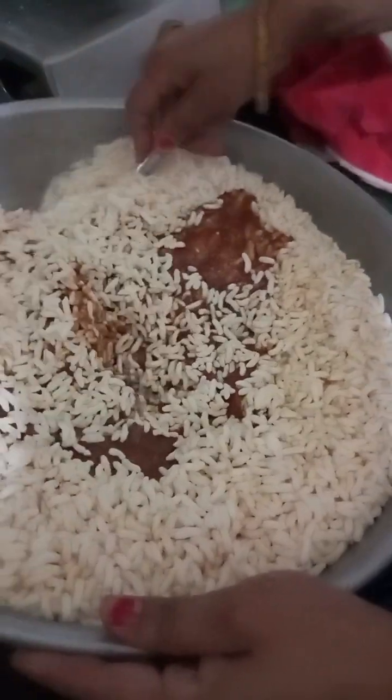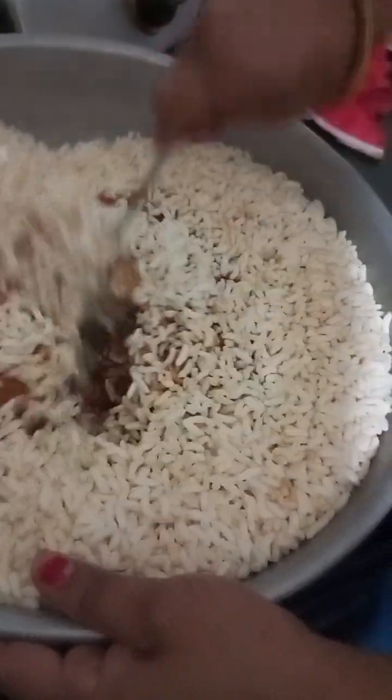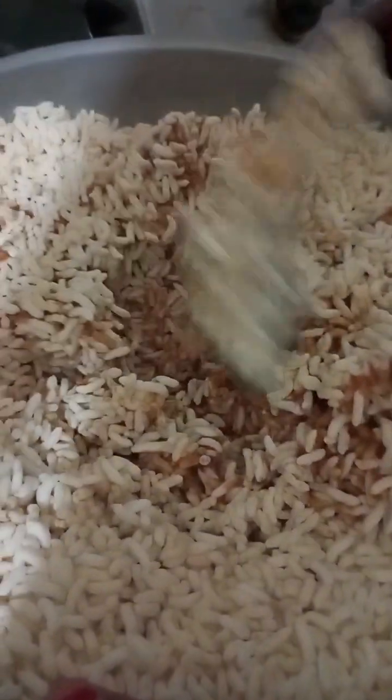We have to mix it well. You can see it's very little, but we have to mix it well. Because I wanted to make more, but I didn't. So we have to mix it well.